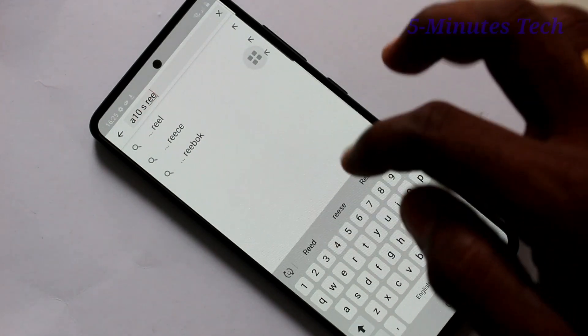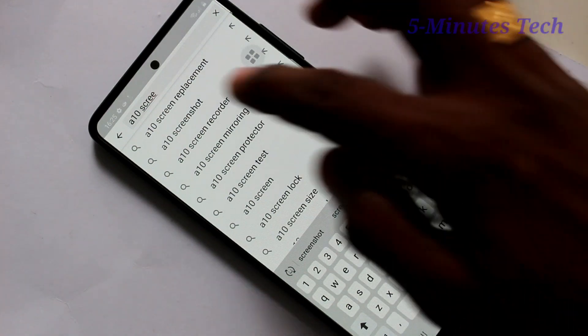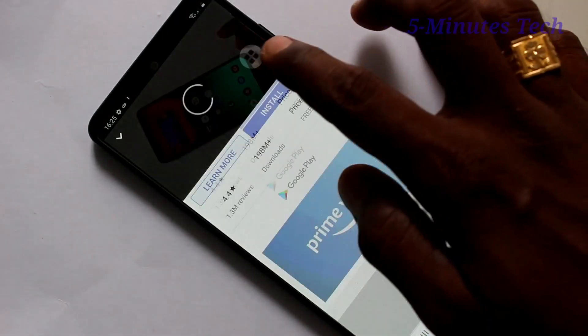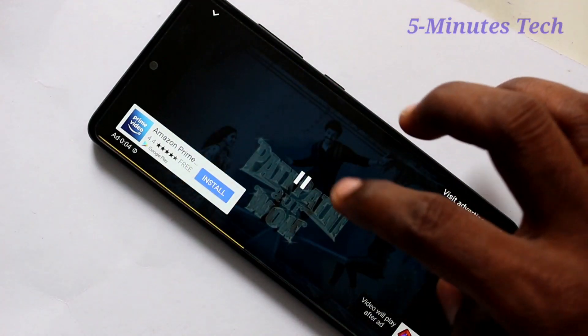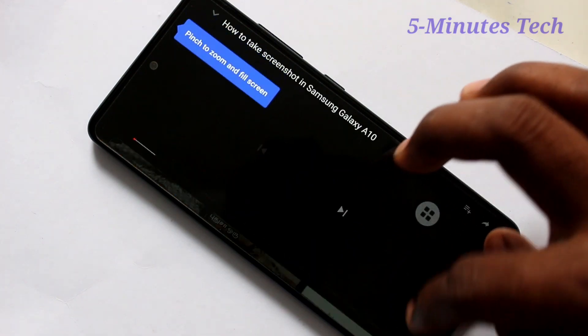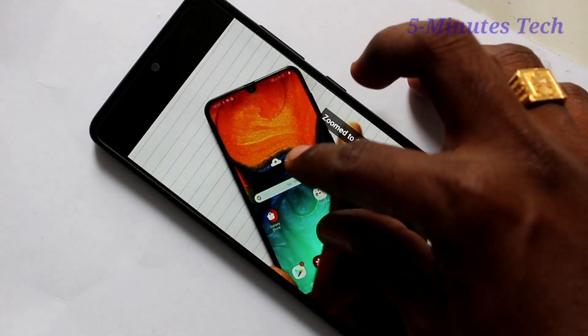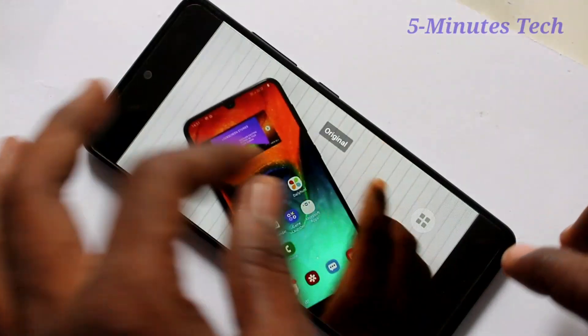Here I search with a term and select a result, and I'm playing this video. Now for full screen display, just zoom it and it will fill the full screen.